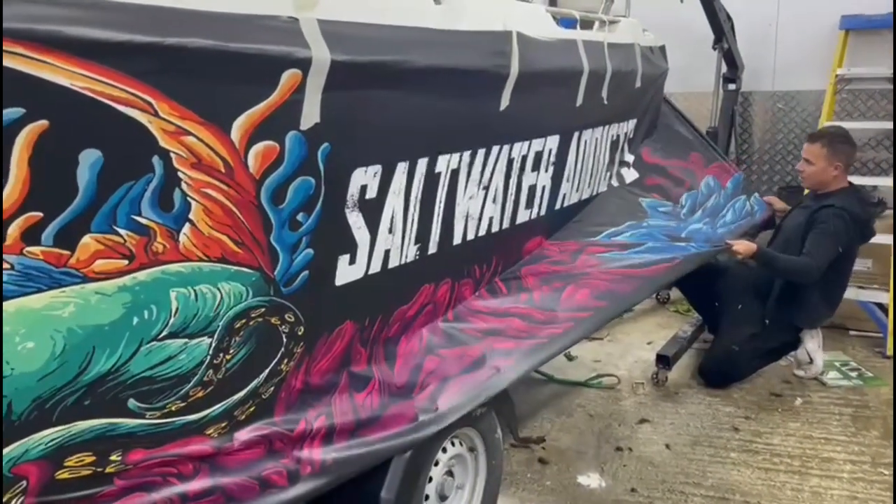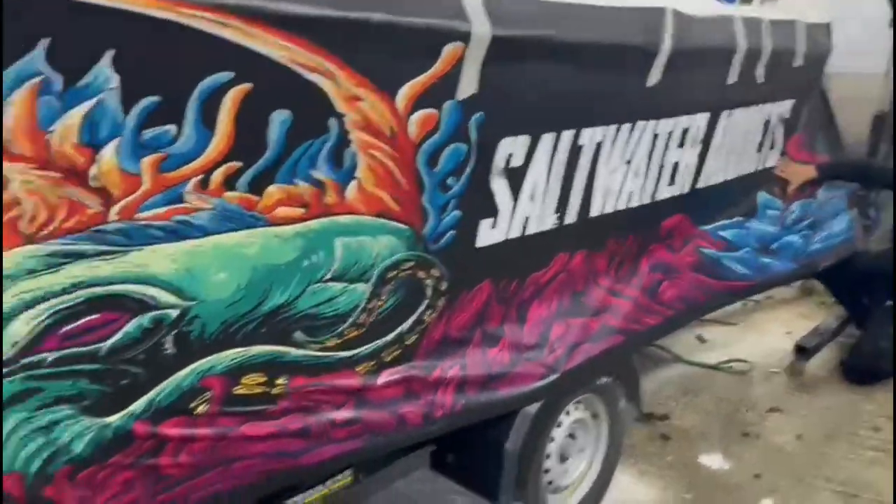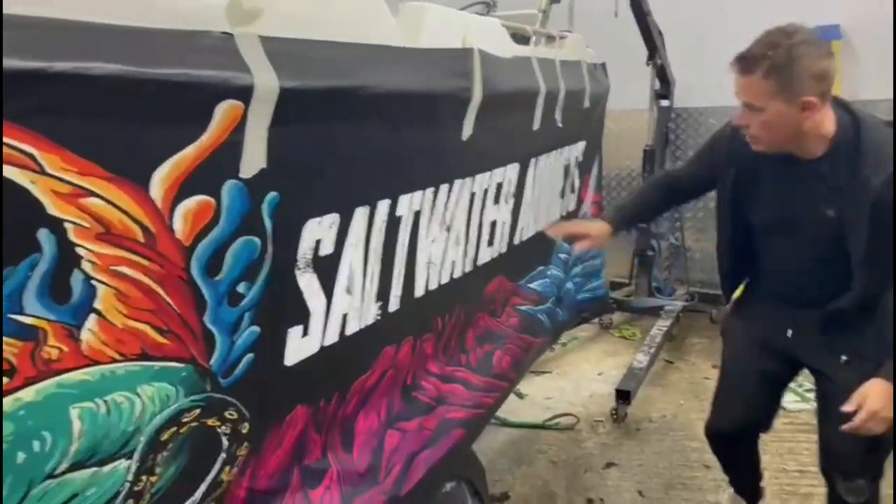We've been through many different designs but we've settled on this one. This is all designed by Lewis. I'm using a proper marine wrap.